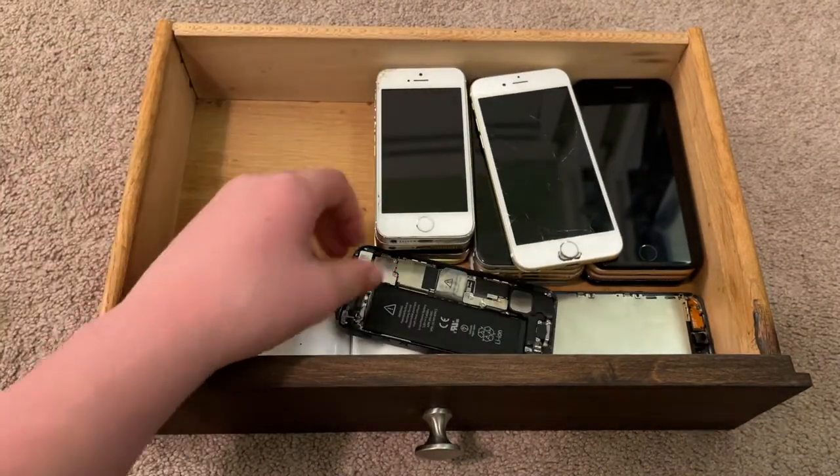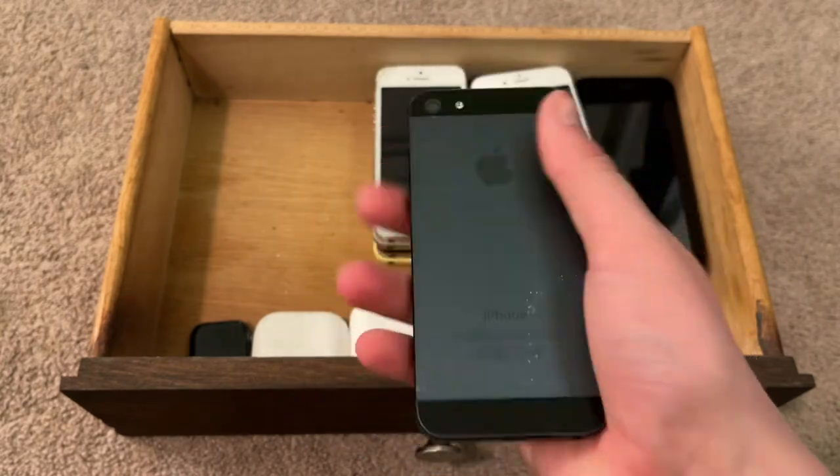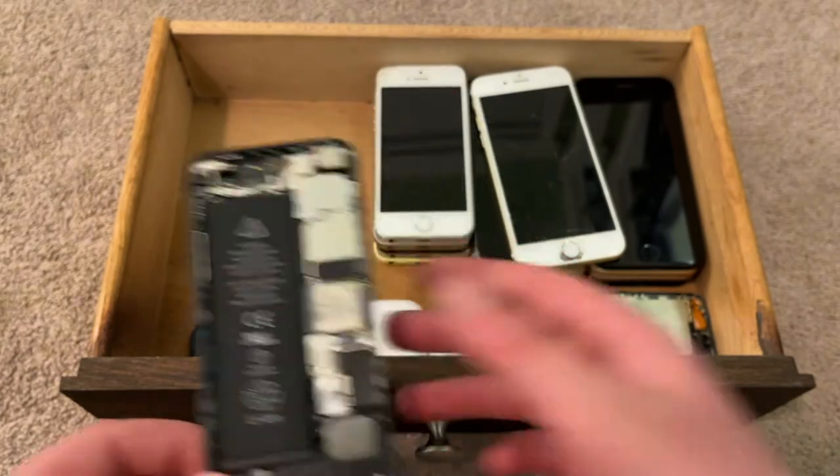Here's an iPhone 5 — black and slate. It's a little beat up. It's iCloud locked and doesn't have a screen. I got this for parts in October 2021.